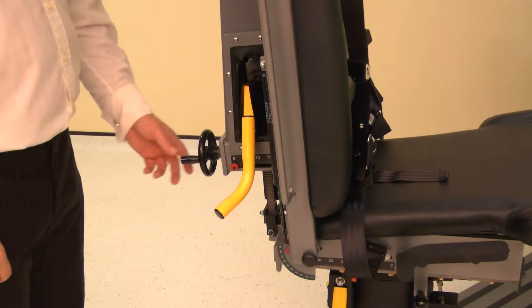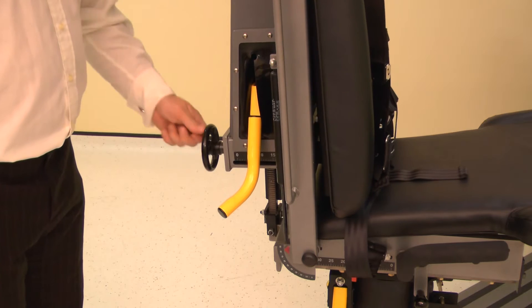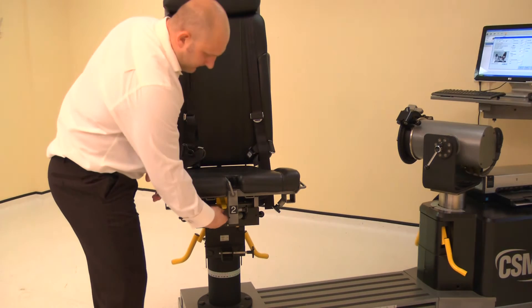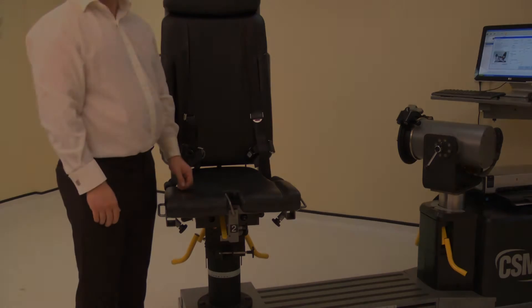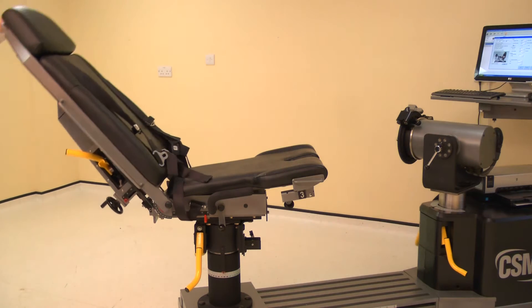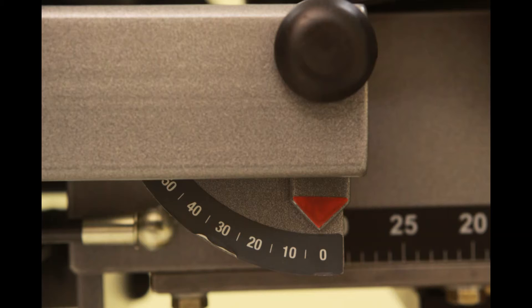Set the chair back translation by winding the handle. Adjust the chair back translation to position 0. Set the seat to the down position by lifting the seat and releasing the lock. To set the chair back angle, lift a locking handle and adjust the chair back angle to 0 degrees.